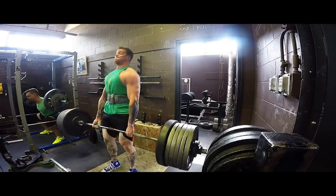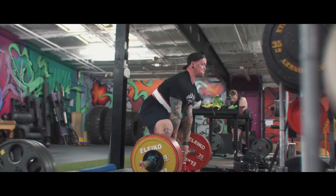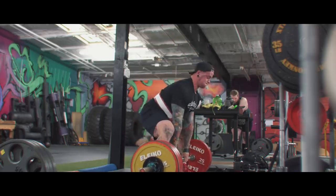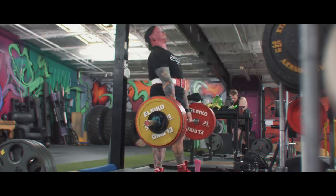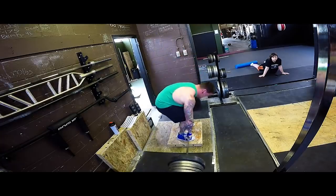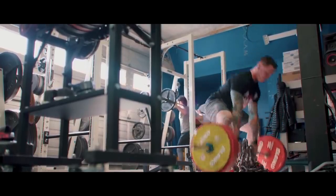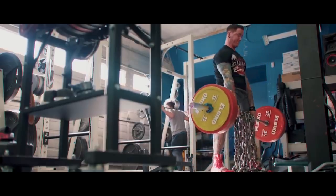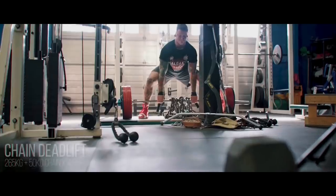The other way you can do it is to program one for an extended period of time and then switch for an extended period of time. This gives both the opportunity to flourish in its own right. You could program, say for conventional, a deficit deadlift, and for sumo, a pause deadlift off the floor or something against bands or chains. You could use appropriate accessory movements to help further drive that movement and look at them isolated from one another.